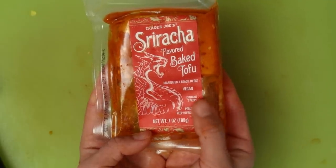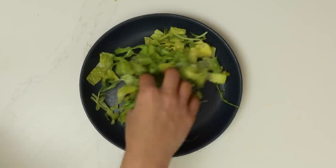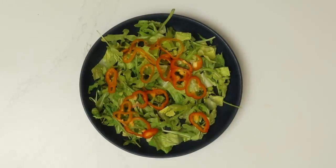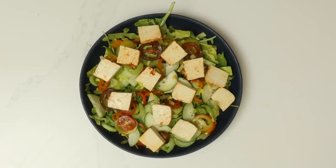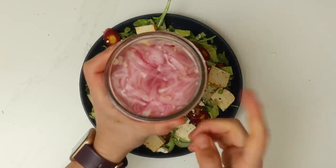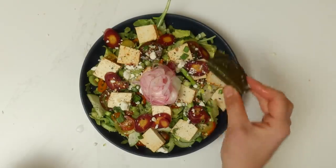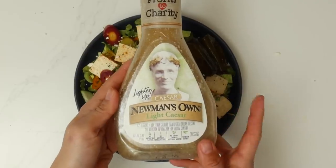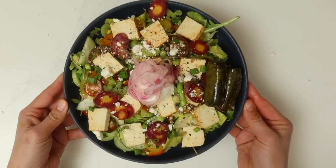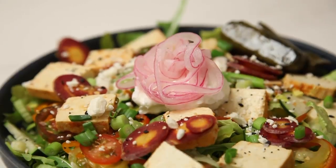As for plating — lettuce first, then bada-bing bada-boom, vegetables and tofu. I'm adding a little bit of feta, some everything but the bagel seasoning that I make, and here are the pickled red onions — they look so good! I'm also adding grape leaves because I'm currently obsessed with them, and this is the dressing I like. A salad without dressing is sad — I'm not playing that game.